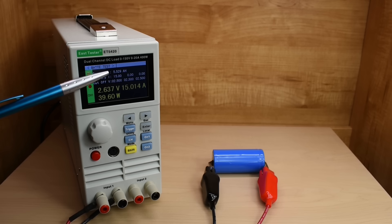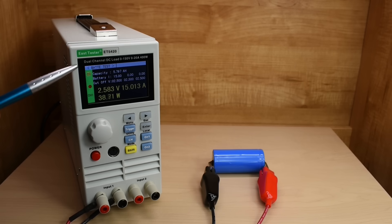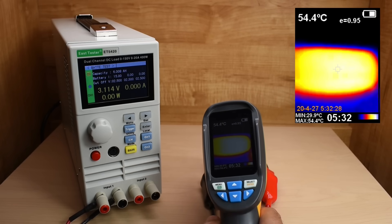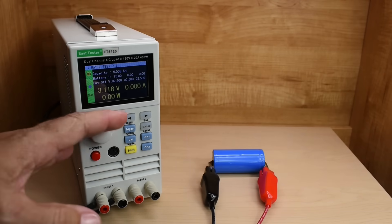We're at 5.5 amp hours — it would be nice to make it to at least 6. Once this hits 2.5 volts, it's all over. Getting very close — can we make it to 6? The voltage is speeding down. And that was it — 2.5 volts. Pretty good: 6.008 amp hours. A quick look at the temperature now that we're finished: 54.4°C. It didn't exceed 60°C during the 15 amp test.